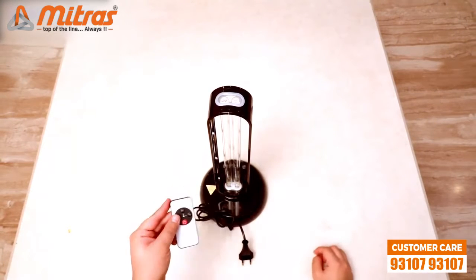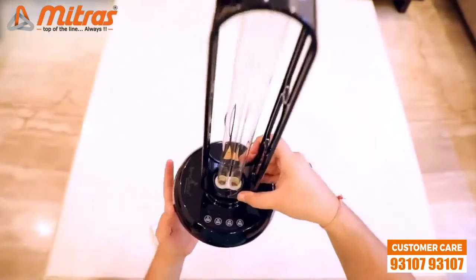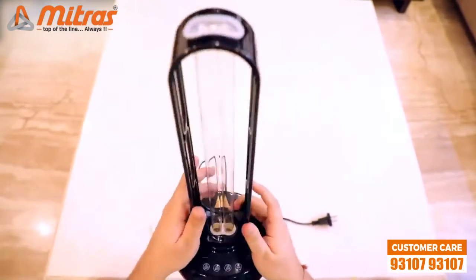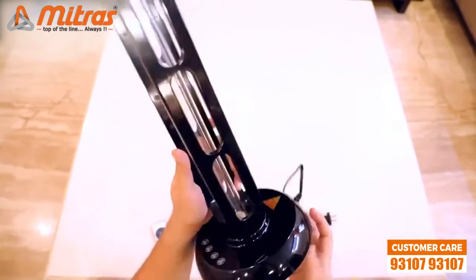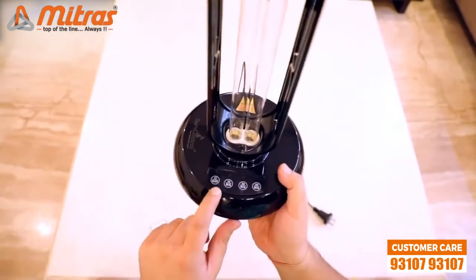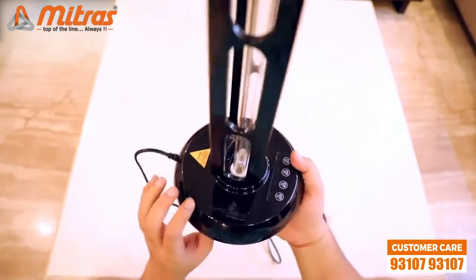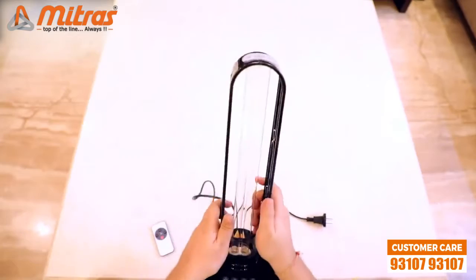Now the lamp itself looks very beautiful and shiny. You can see the Surf Control logo very clearly over there, and it also has the same 4 buttons which were on the remote control. The build quality of the lamp is also very good — though it is made out of plastic, it does not feel like cheap plastic.